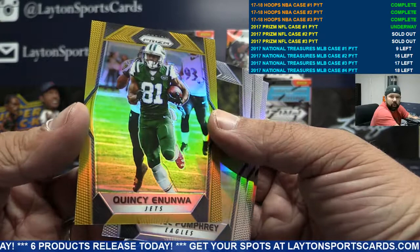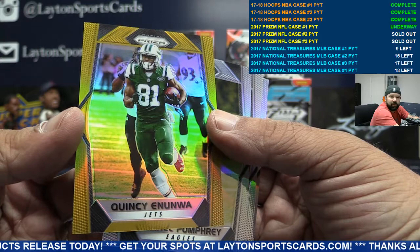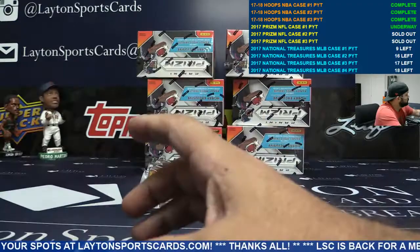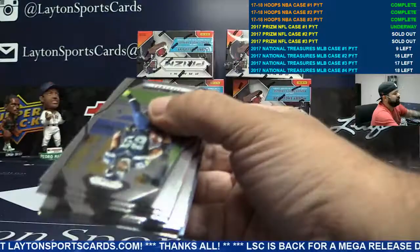Alvin Kamara — and our second gold goes to the Jets! Gold to 10, Quincy Enunwa. There you go, Jets. Second gold in the case. So we got a gold vinyl and two golds already, with still six and a half boxes left. Congrats Jets. Golds are looking pretty this year.